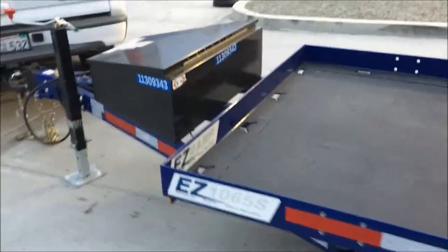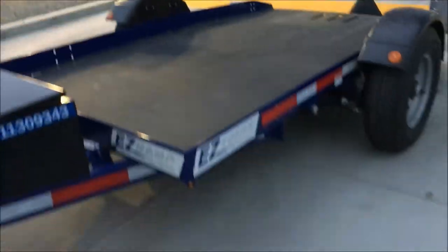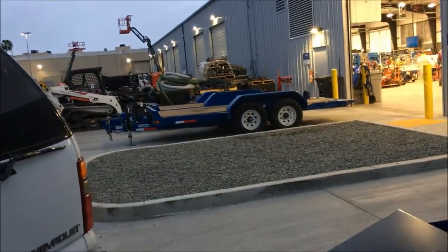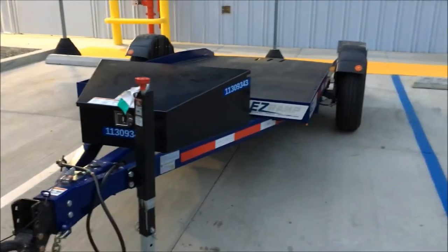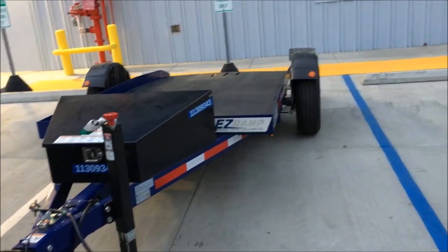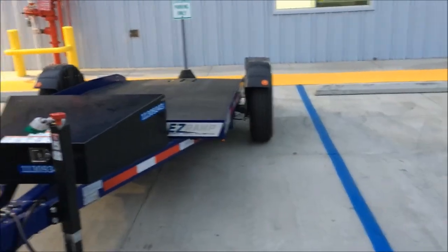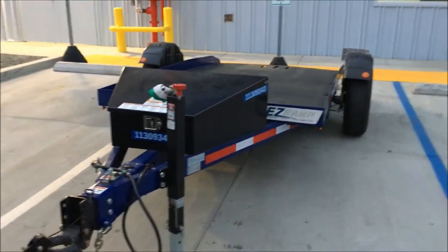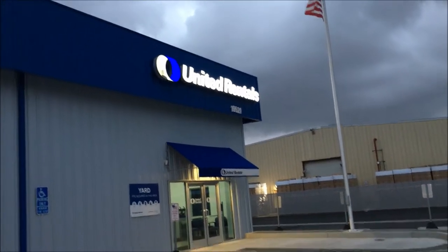Anyway, just a real quick video to show you these hydraulic ground floor trailers. They have a single axle and a two-axle version. Also, just a tip: they've got a weekend rate — pick it up after Friday at 3 p.m., drop it off Monday before 9, and they only charge you one day. From United Rentals — alright, have a good one!